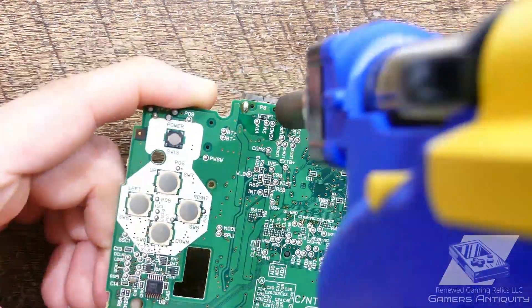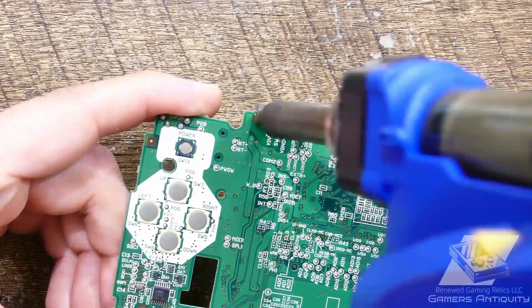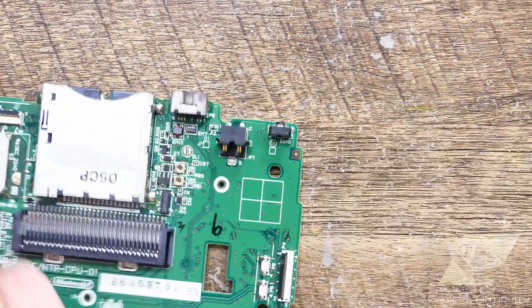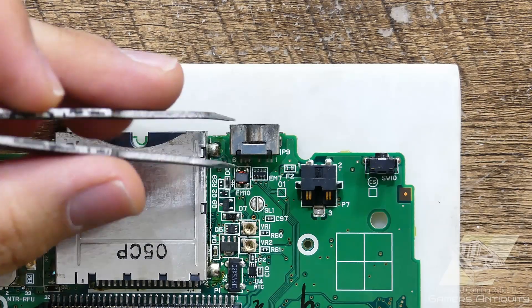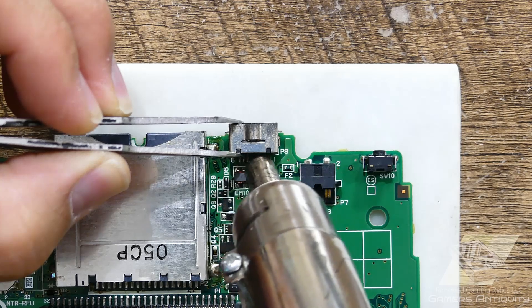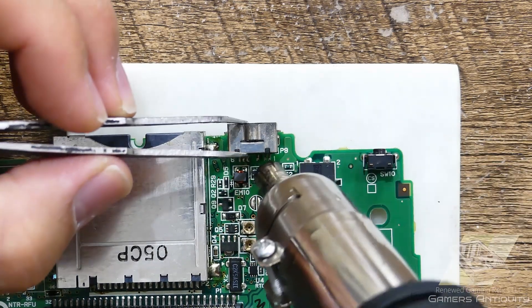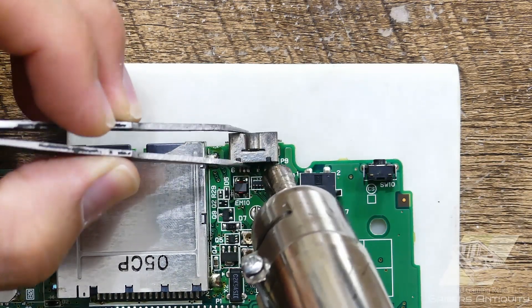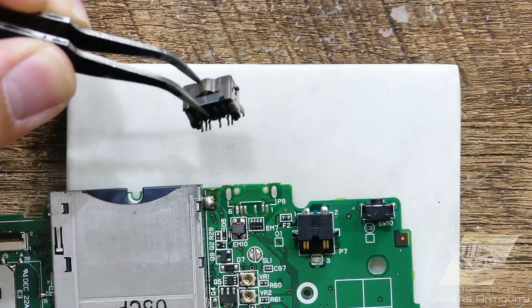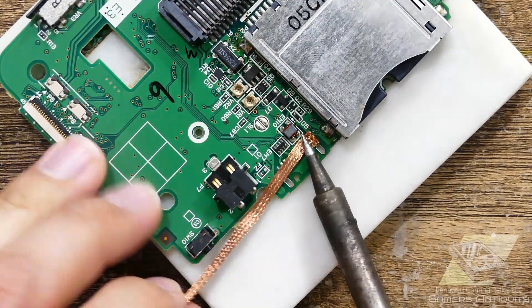I'm using my desoldering gun here, but solder braid and flux will work just fine too. Some flux, heat from my heat gun, and a little patience — and the port is freed. Don't forget to clean off the pads and any leftover flux.